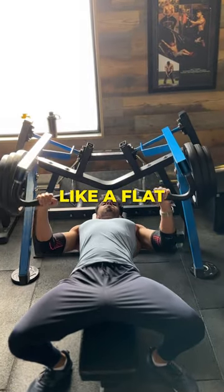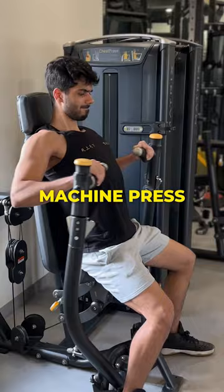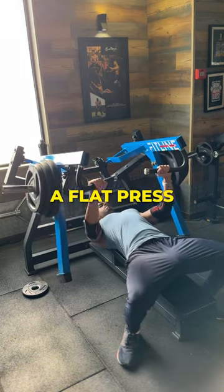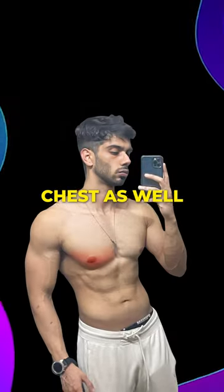Next, to target your sternocostal heads, you need to do some form of flat press variation, like a flat bench press or a flat machine press. Once again, not all are equally effective, so I'll rank them. For most people, a flat press variation is enough to train their lower chest as well.